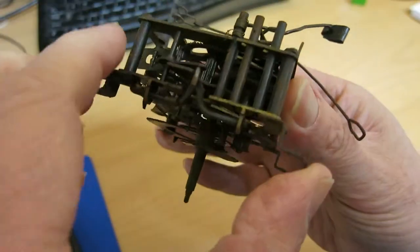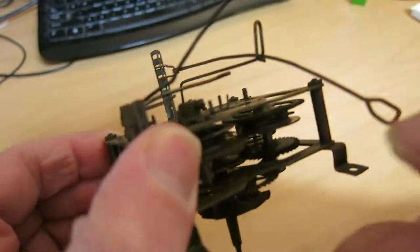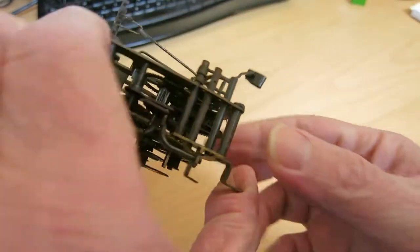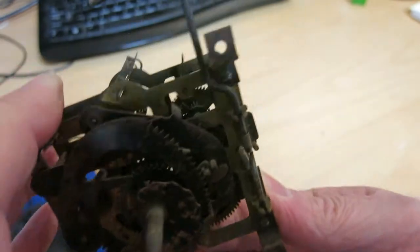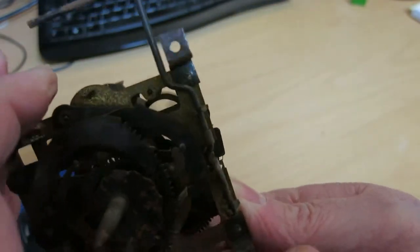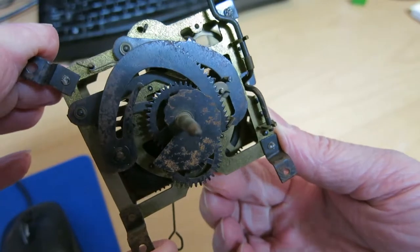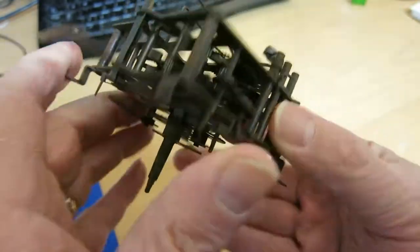And then over on the strike side — let's see again. It goes that way so it pushes. So let's release the lever — and ooh, good. It's striking.